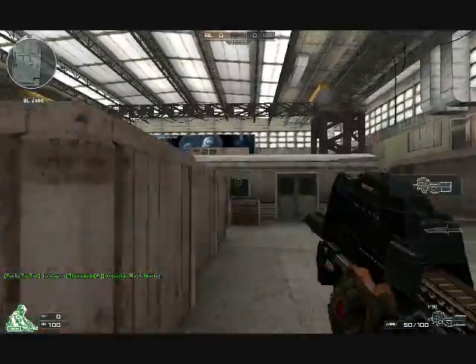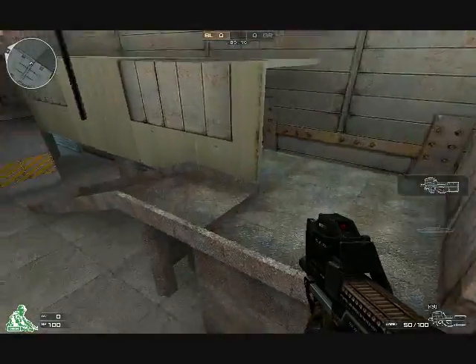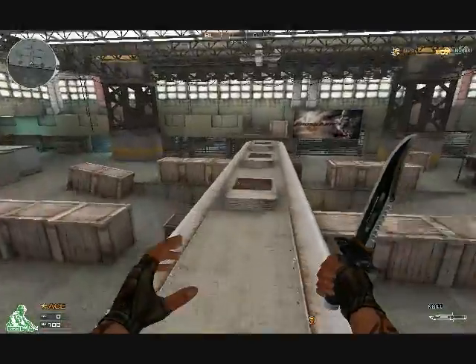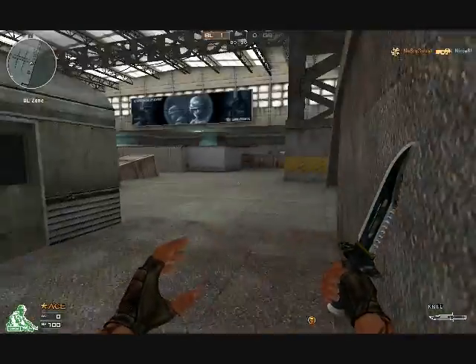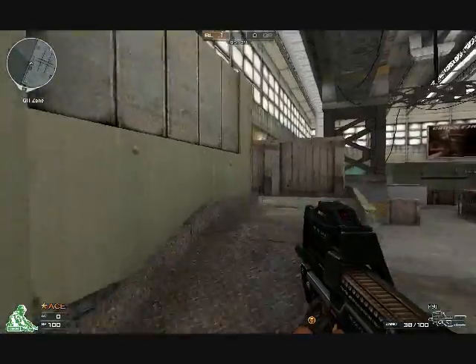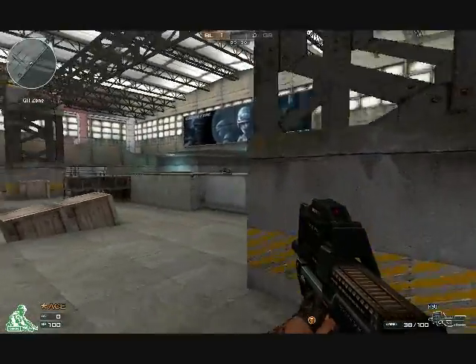The P90 — the RPM is pretty good, accuracy is pretty good, but the power is just terrible. When you compare the power of the AK-47, M4, those types of guns, the P90 has one-fourth of the same damage, which is very terrible.